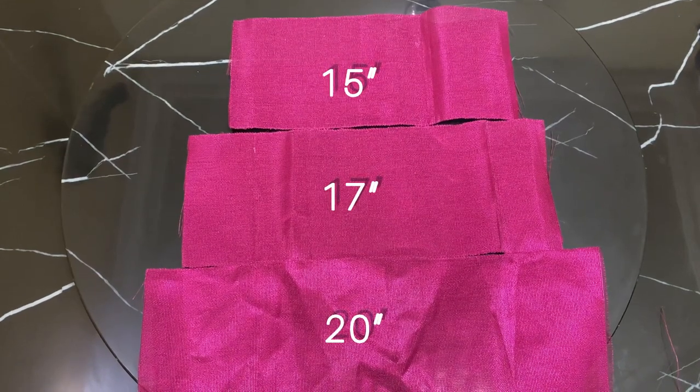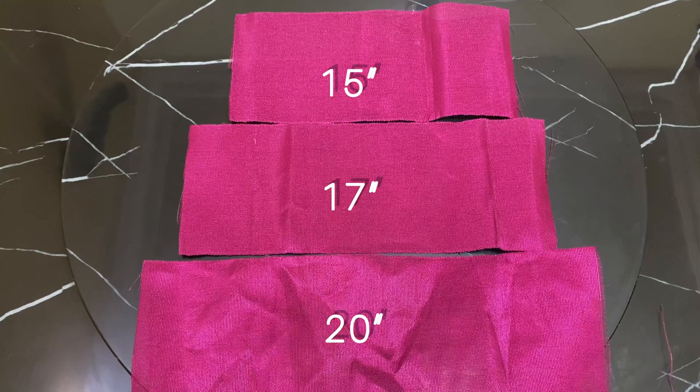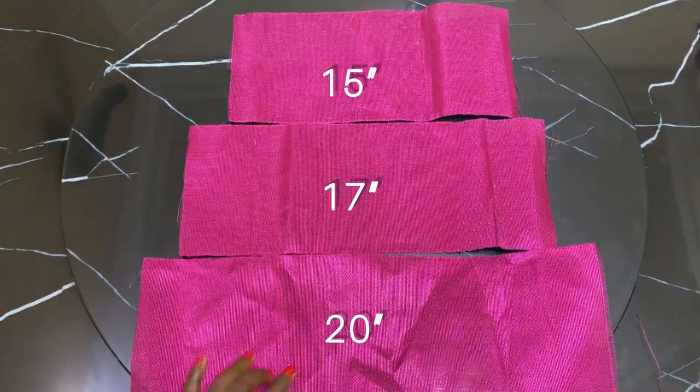Hello my lovelies, welcome back to my channel. To start off this video, we are going to be needing three cutouts: one 15 inches, 17 inches, and 20 inches.